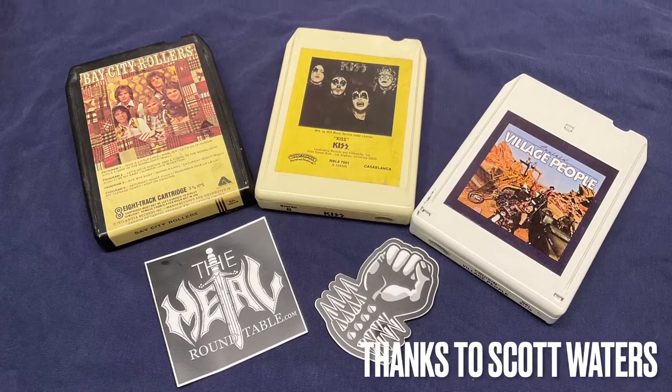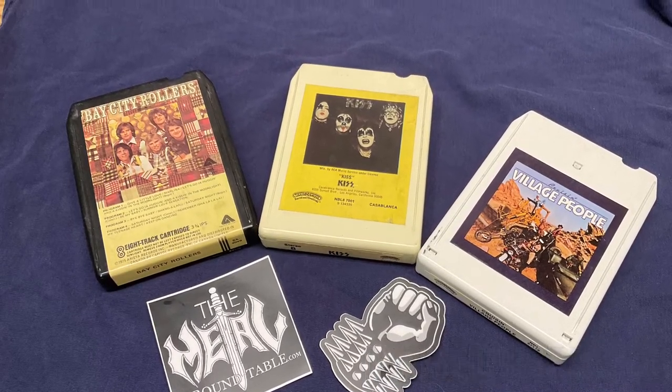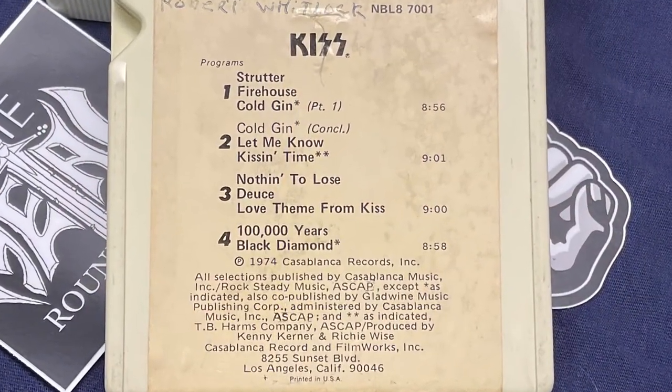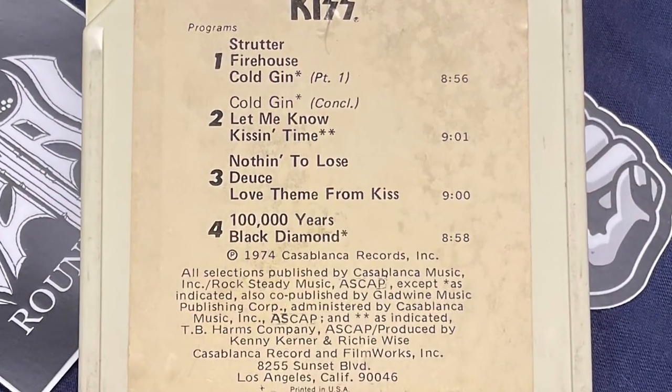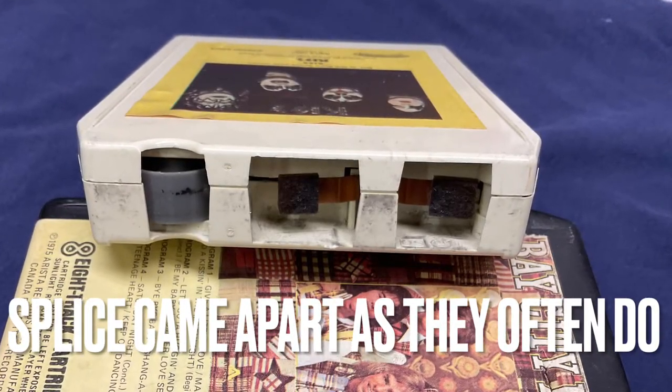I will take some photos of the process — taking it apart and what I need to do to get this back into playing condition for Scott. So let's head to the back, open this up, and see what we can do. When Scott asked me about fixing the tape for him, I said absolutely, no problem at all. I grew up with these things and I've taken them apart ever since I was a kid trying to save the life of these.